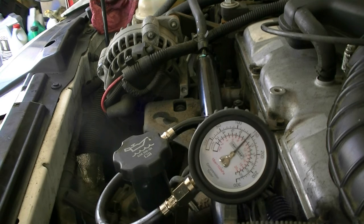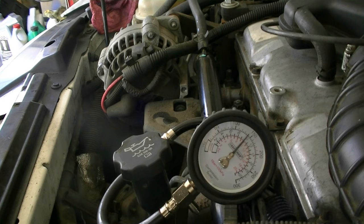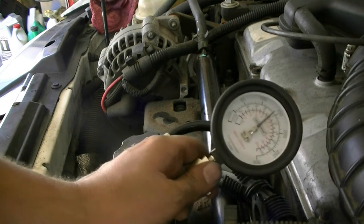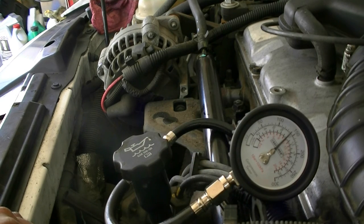That concludes our compression test for this car. I hope this helps you guys out there and gives you a general idea of what a compression test can show you and how to do it. If you have any comments please leave them down below, and if you liked the video please give it a thumbs up. I'll see you guys next time — thanks for watching.